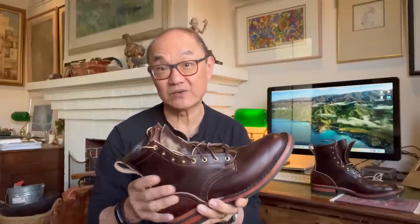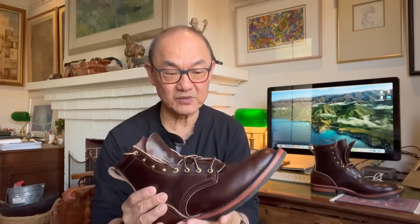First impressions: very sturdy boot. It is Chromexcel — I measured it at a little over three millimetres, so it's a heavy Chromexcel. The Allen Edmonds Higgins Mill and even the Aldens come in at about two millimetres; Whites and the Vibergs came in at about two point five to two point eight. This came out at around three point two, three point three millimetres — that's a heavy cut of Chromexcel. Despite the walking around, hardly any creasing at this stage.